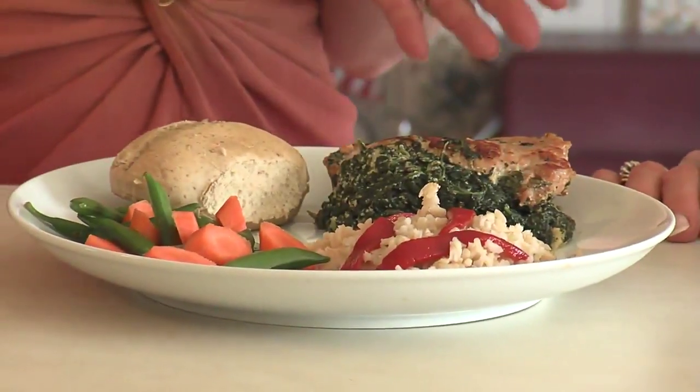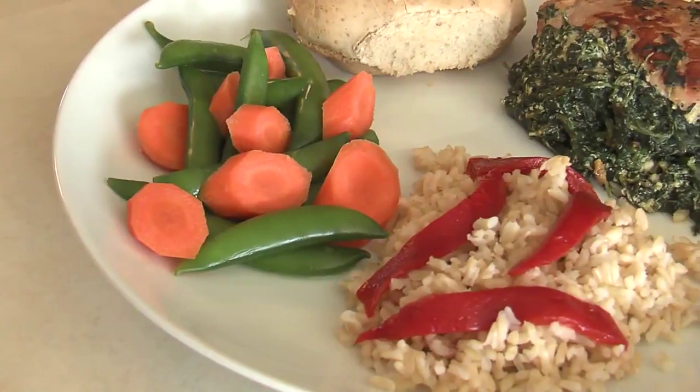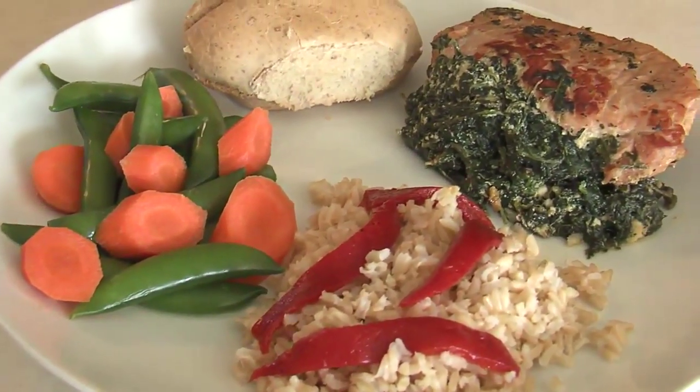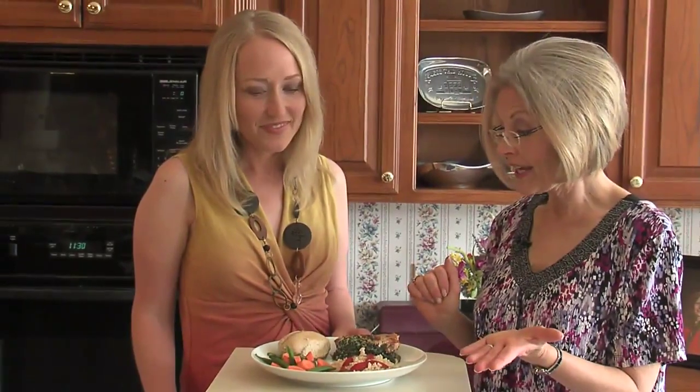Here is our beautiful finished meal! We've paired the stuffed pork chop with whole grain rice — one of the dietary guideline recommendations is to increase whole grains — garnished with a little roasted pepper. We also have snow peas mixed with carrots and a whole grain roll. That pork chop looks amazing. If you want this recipe, check out the Oklahoman in the Life section under Becky Varner's Recipe for Health food column, or on newsok.com.